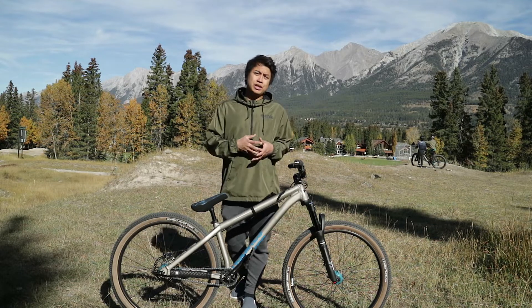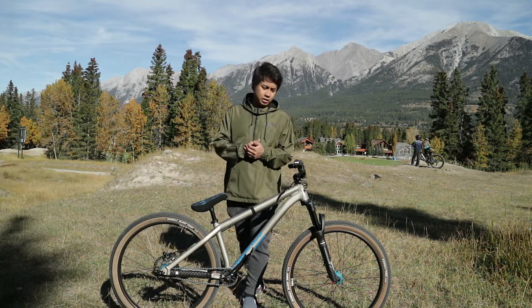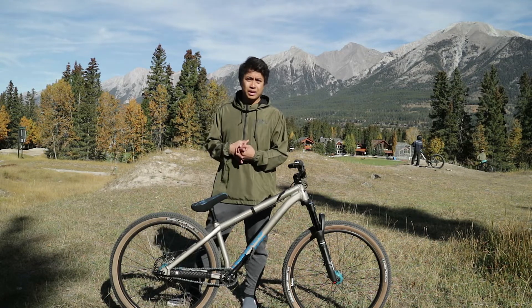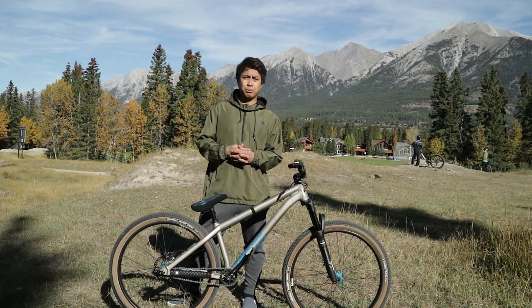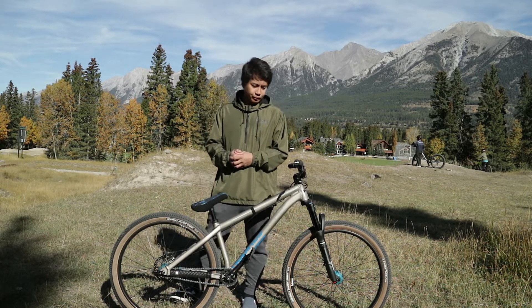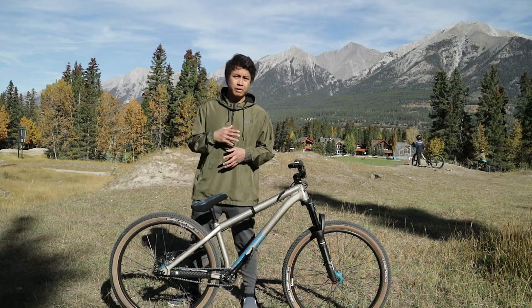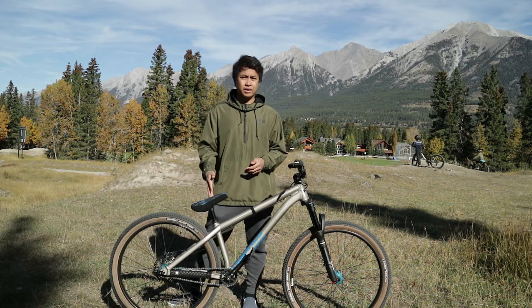So here's my new dirt jumper, or DJ as they call it. It's actually not brand new — I got it from a friend of mine, shout out to Dan. This is an NS Bikes Movement dirt jumper. It's good for pump track, jump parks, or bike skill parks — basically jumping, practicing drops, and that kind of thing. It's a hardtail, and I believe NS Bikes only has one size for their DJ.